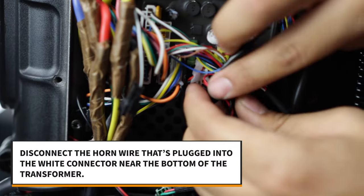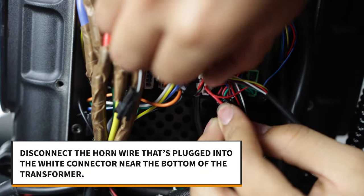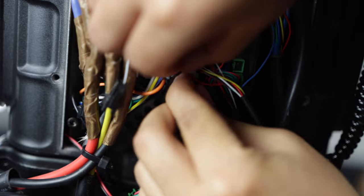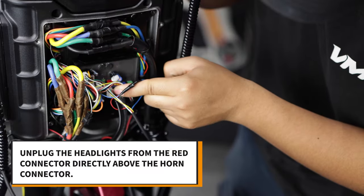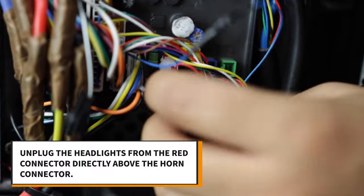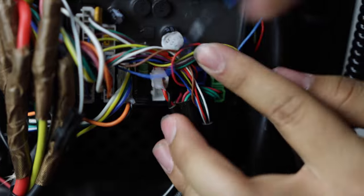Now follow the wire leading from the horn to the step down transformer. It plugs into a white connector near the bottom of the transformer. Go ahead and unplug it. Next, unplug the headlights from the red connector directly above the horn connector. If there's glue surrounding the connector, go ahead and remove that as well.